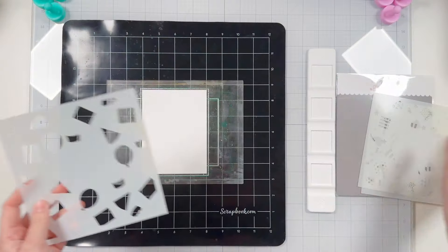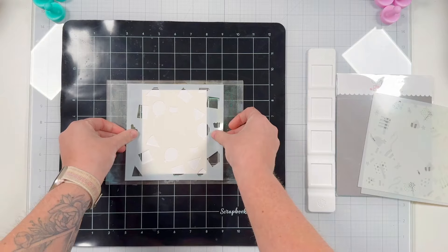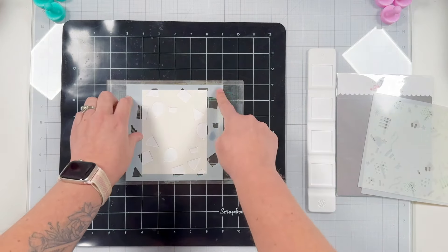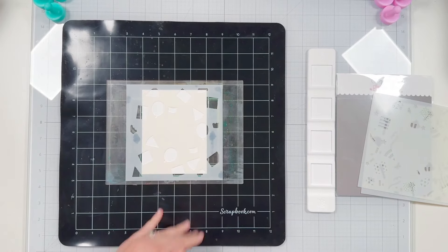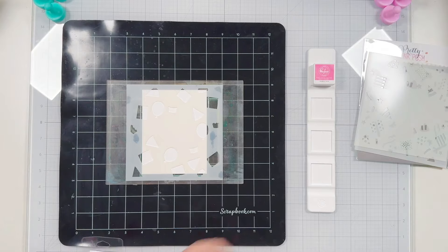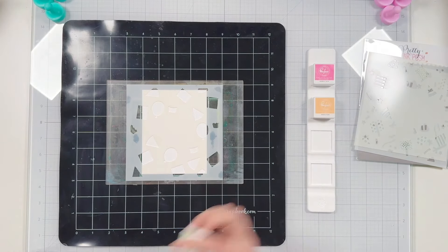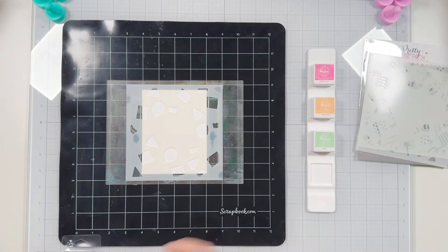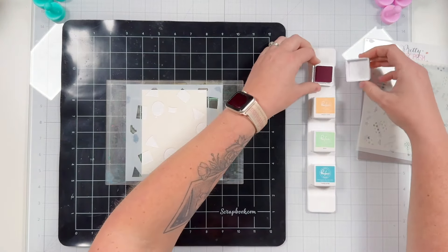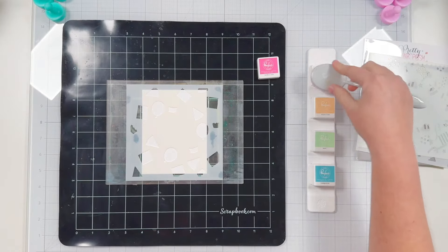I'm going to be using the layered birthday wreath, so let's start with the A stencil. I've got my waffle flower grip mat secured onto my 12 by 12 black mat from scrapbook.com. I also have my waffle flower mini ink pad holder and I'm going to be using different Pinkfresh Studio inks from the ink cube collections that you can get at scrapbook.com.